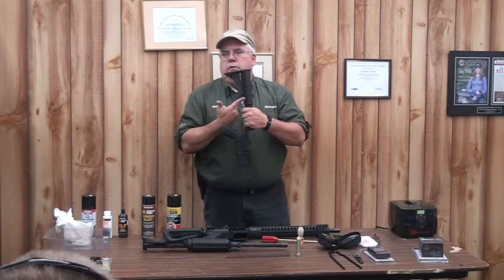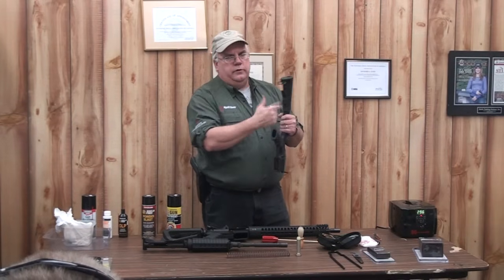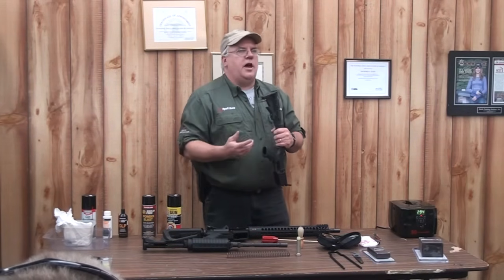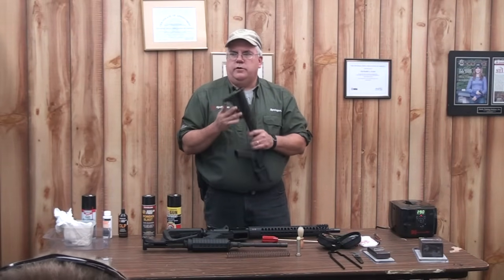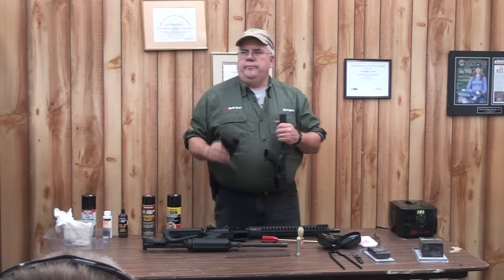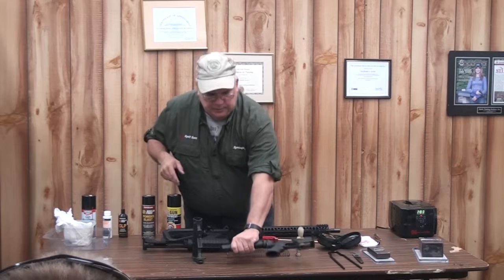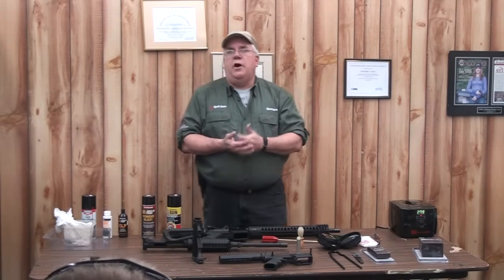If you want, on a collapsible stock rifle, all you have to do to take the buttstock off is the exact opposite of what you do to put the buttstock in a different position. So instead of pushing in, you pull out and it comes off. That's all you can take off without a hammer, a punch, and a screwdriver.